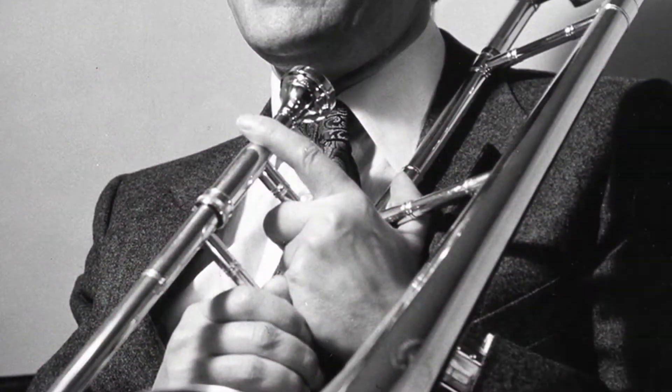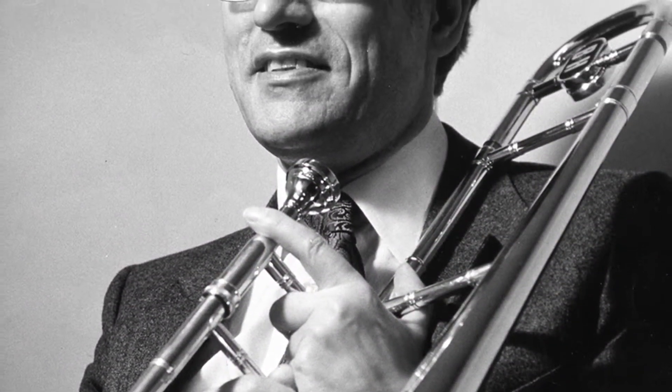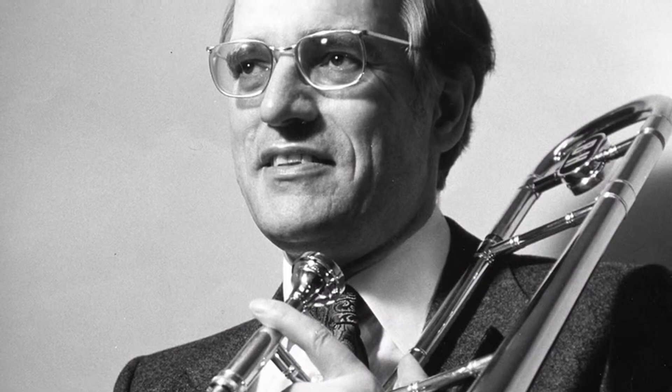My name is Dennis Wick. I was a professional trombonist for most of my career, from 1957 until I gave it up in 1988. I was first trombone for the London Symphony.